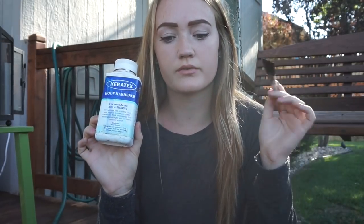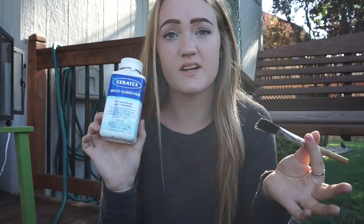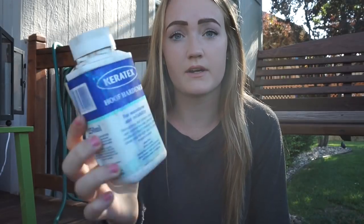I also have this Karatex Hoof Hardener and a little brush that goes with it. I put this on the sole of River's feet and then the outside of his feet to harden his hooves up because he's got lots of cracks. This helps really well - it's very expensive but it works.